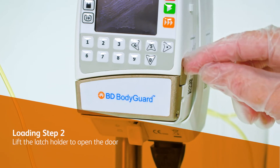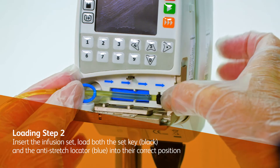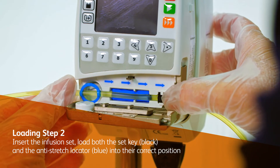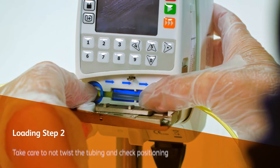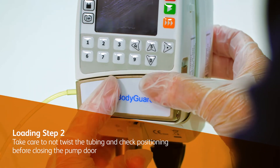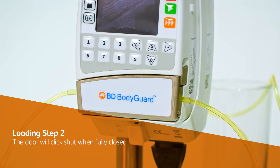Lift the latch holder to open the pump door. Insert the infusion set. Load both the set key and the anti-stretch locator into their correct position. Take care to not twist the tubing and check positioning before closing the pump door. The door will click shut when fully closed.